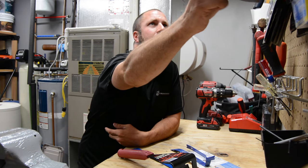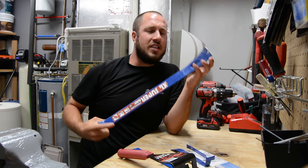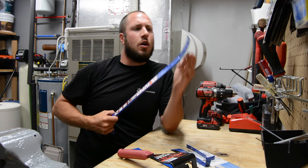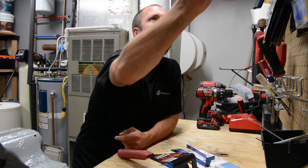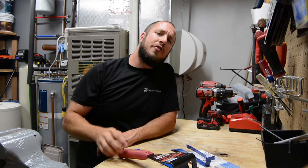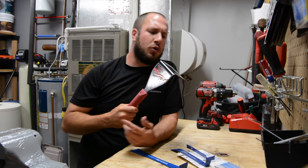It beats trying to remove some baseboard or other things with your superbar or otherwise a large pry bar. That brings me to my next point — if you're out there pulling baseboard, in comes the trim puller.